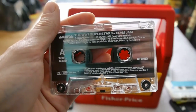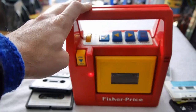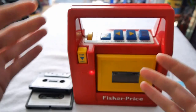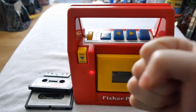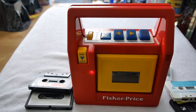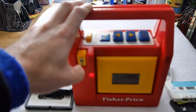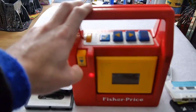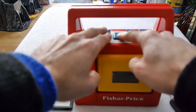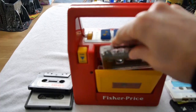And here we have... come on... WWF Superstars Slam Jam! Come on! Yeah, what a tune. Let's fast forward it a bit. I forgot what an awesome tune that is. I'm gonna have to listen to that — that was clearly the instrumental mix.